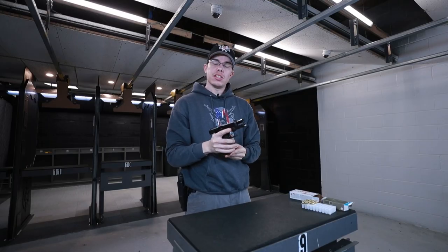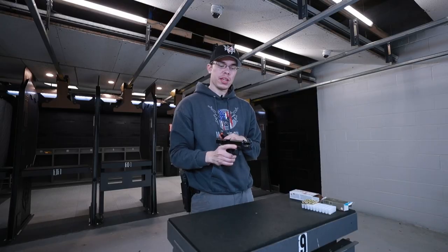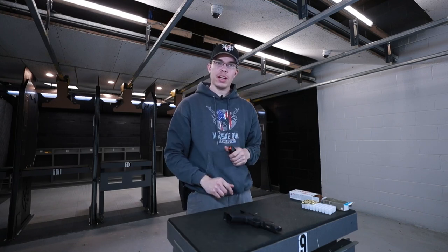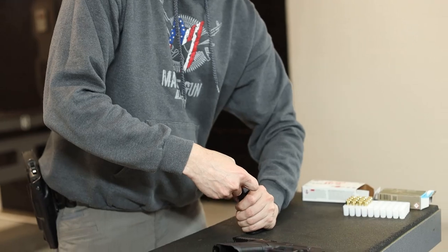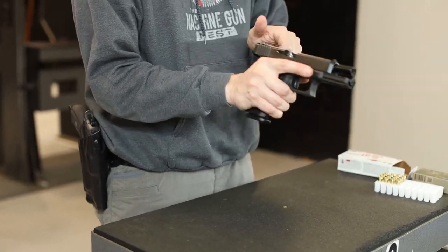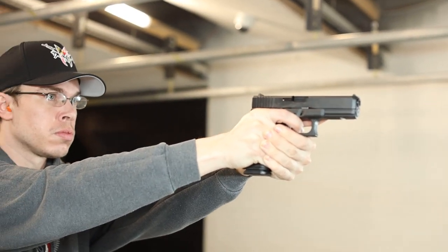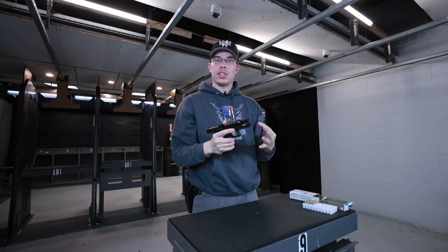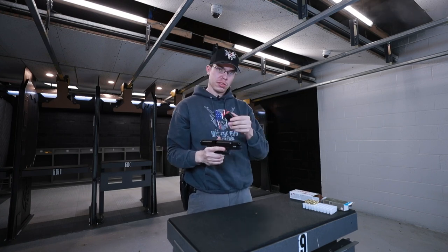At that point you'll notice the slide did lock to the rear. The reason why is it's the firearm's way of telling you it's empty. If I press the magazine release on the left side of the firearm, you'll see there's no more ammunition in the magazine — that's what made the slide lock open. Now we're going to let the firearm down, reload our magazine, and continue to have some fun. Thanks for stopping in today with us, taking a look at how to load, how to grip, and how to shoot a semi-automatic pistol. We'll see you soon.